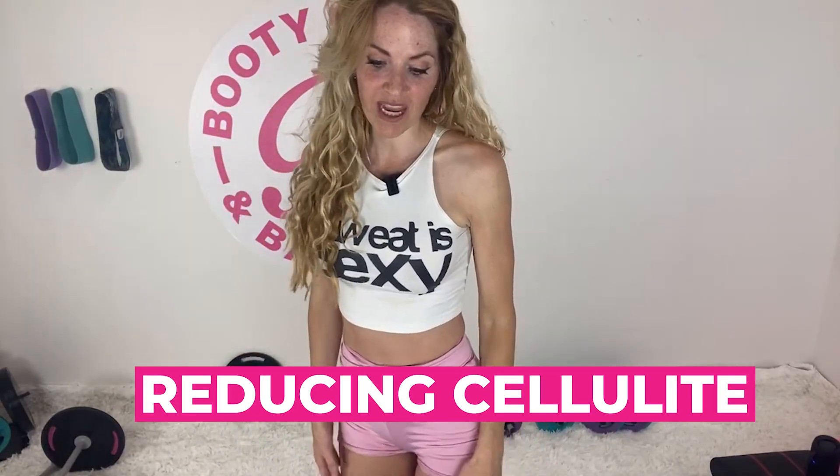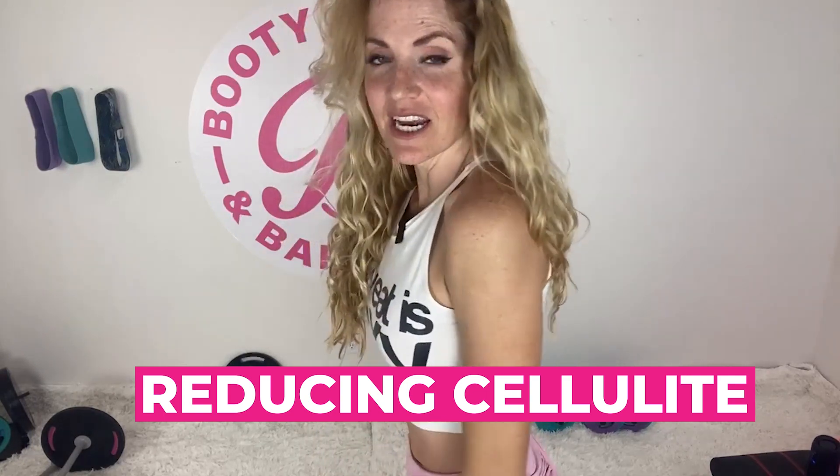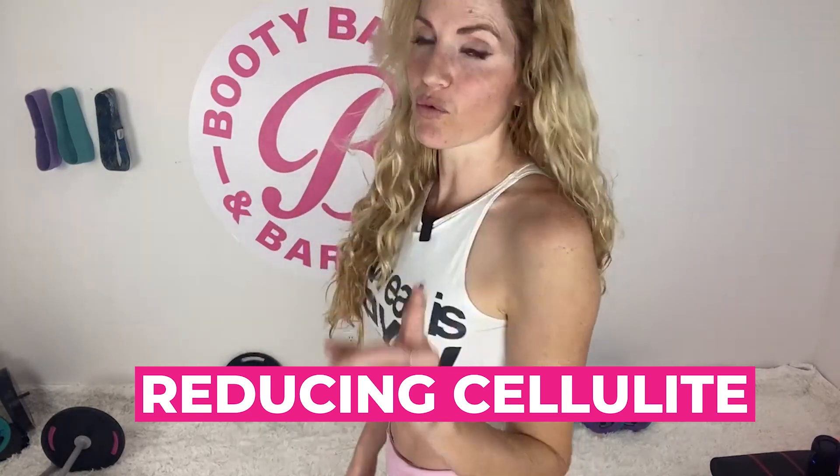Today is going to be all about reducing that cellulite. So if you've been looking in the mirror lately and have been seeing that cellulite, this will be a great one to really start to shape and give you that more lifted, tighter, toned look in your legs.